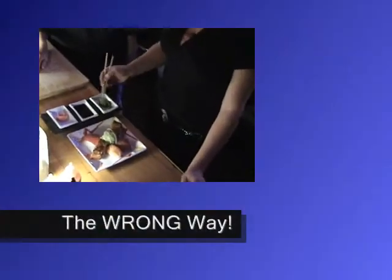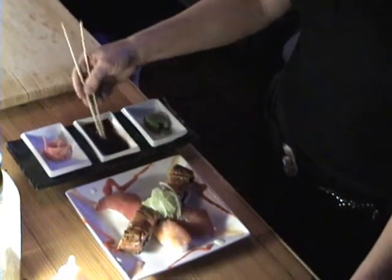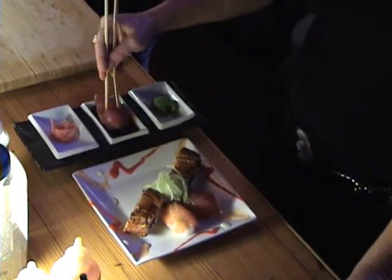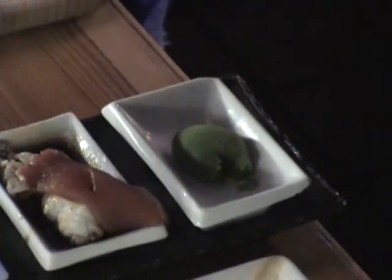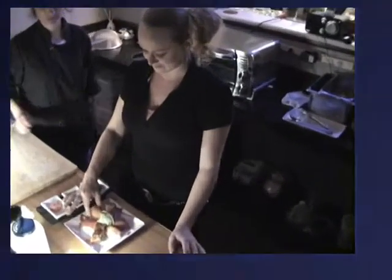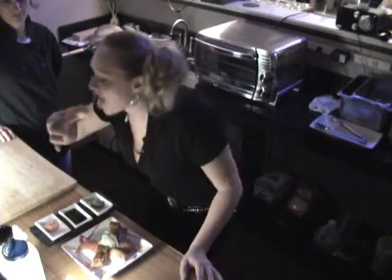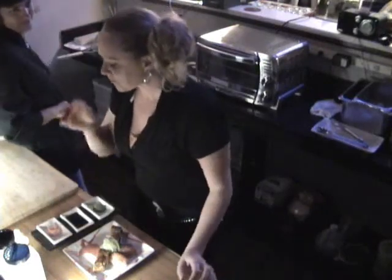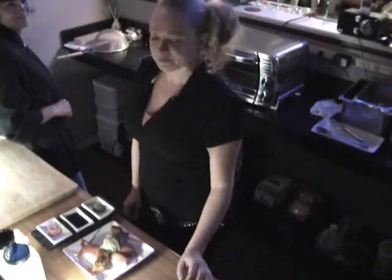Now we're going to show you how to eat nigiri and how to not eat nigiri. It's so good.